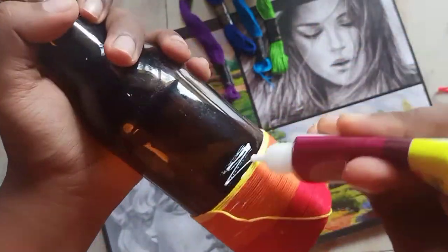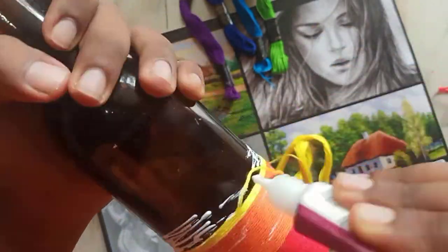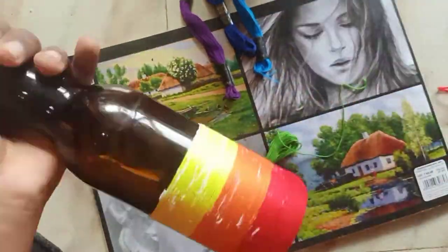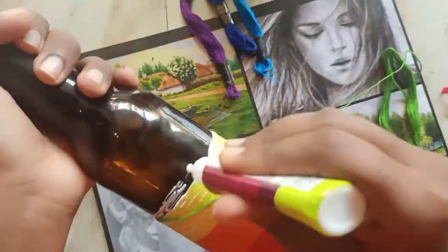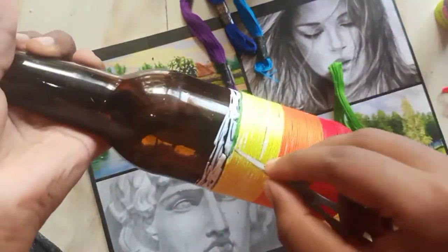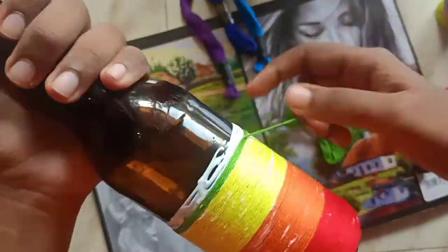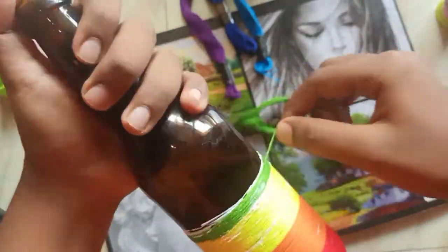If you want to adjust some threads, use scissors or something else instead of your hands. See to it that all the color threads are equal in length — if not equal, the bottom half will look odd. While rotating the bottle, don't touch the thread part; hold under the bottle and rotate, as the threads might get misplaced or dirty.